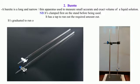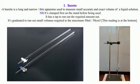It is graduated to run out small volumes up to a maximum of 50 ml or 50 cm³. This reading is at the bottom. NB: Burettes are expensive, hence care should be taken when using them.